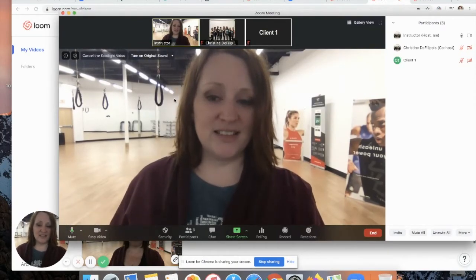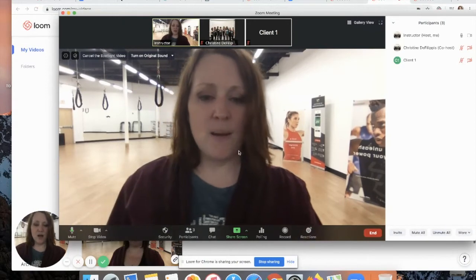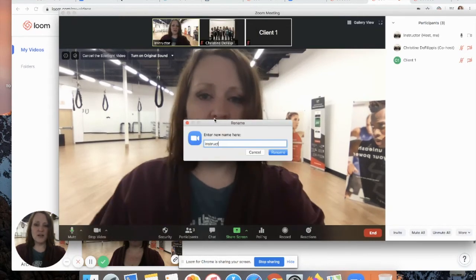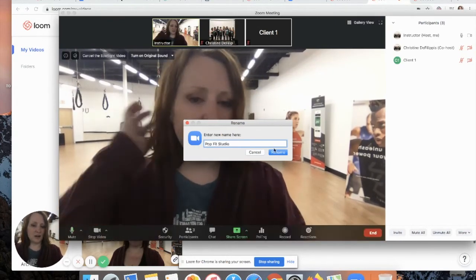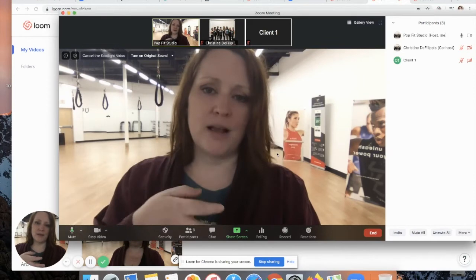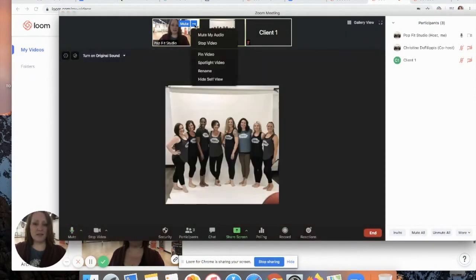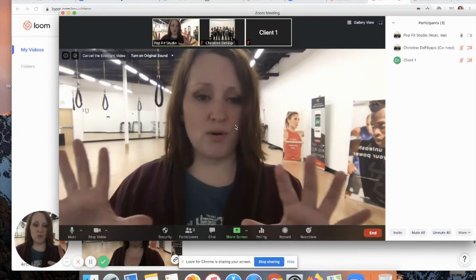Make sure your audio settings are configured that way. You could also play around with your video settings, but I'll share a couple of tricks we use at the studio. We always rename the instructor — sometimes we name it PopFit Studio, or you can put the instructor's name. This helps because we use FitGrid and instructors log in on the same account. Then you can spotlight your video using the three little dots, so the instructor is always showcased in the middle screen.